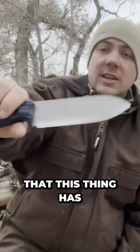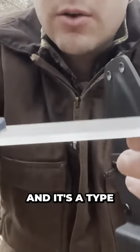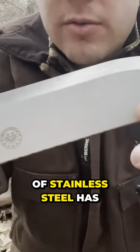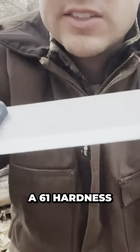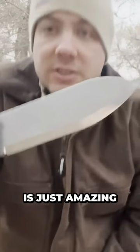The metal this thing has is a Sandvik 14C28N steel, and it's a type of stainless steel. It has a 61 hardness, and this thing is just amazing.